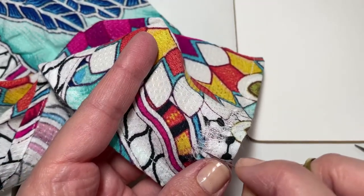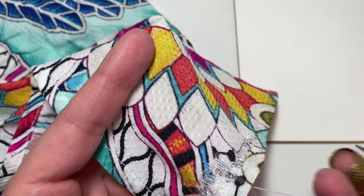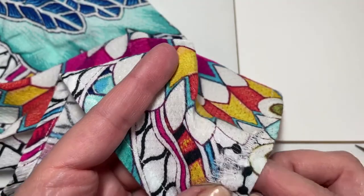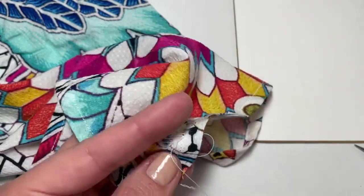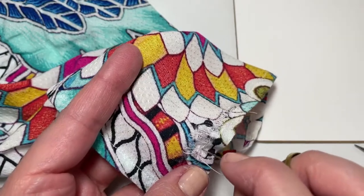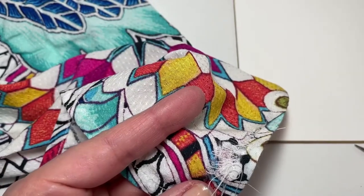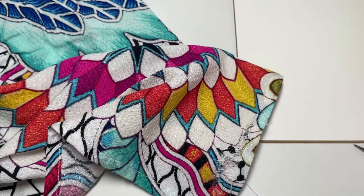It is still going to show — there isn't really much we can do about that because the fabric is torn — but it's going to blend a little better and hold everything together, which is the important part since we're getting more wear out of our garment. The funny thing is my sister tore this the first time she wore it — just that one time for my grandma's 95th birthday — and then it's been in my closet ever since.